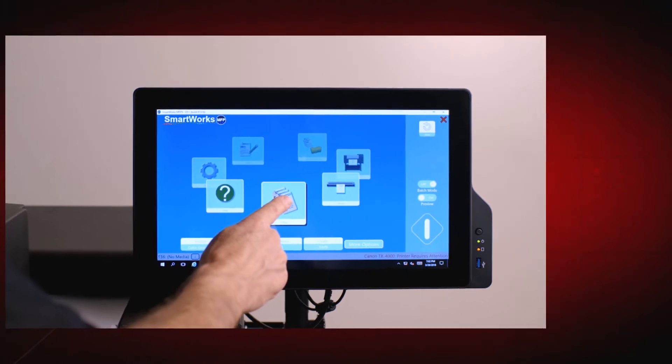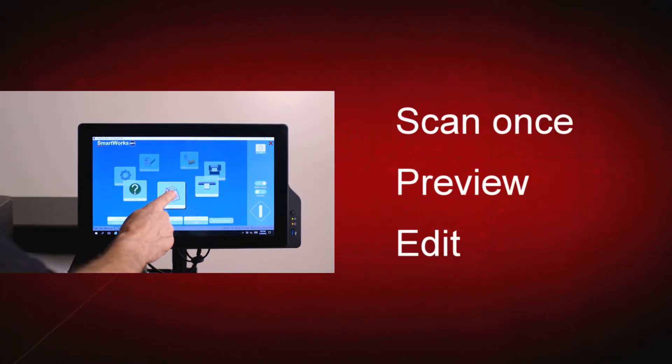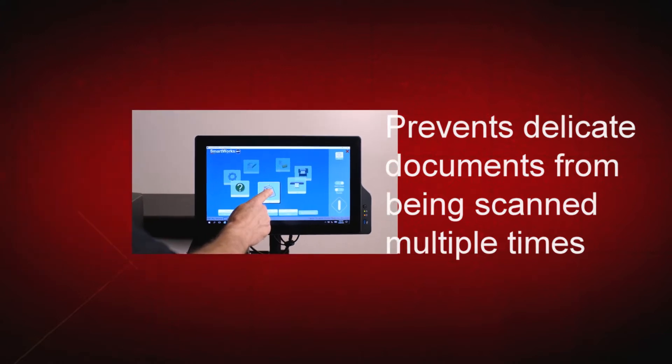SmartWorks MFP uses a scan-once, preview then edit workflow. This means the image is scanned once, edited on the large touchscreen, then printed or saved only when you are happy with the image. This saves time as well as paper and ink, and it protects delicate documents from being scanned multiple times while trying different settings.